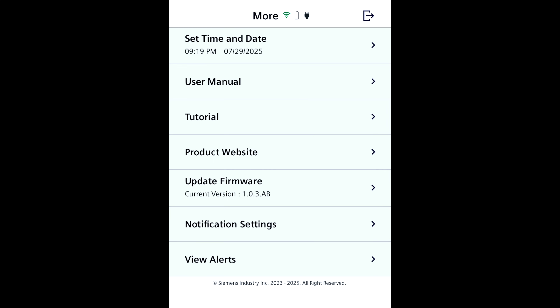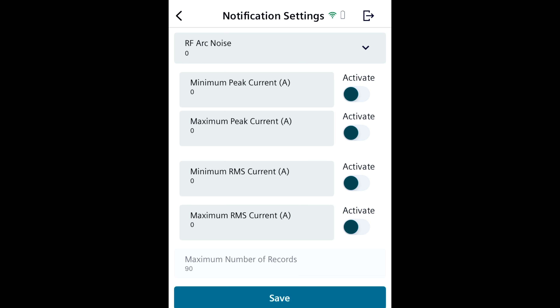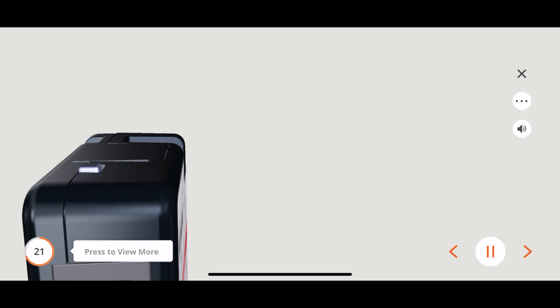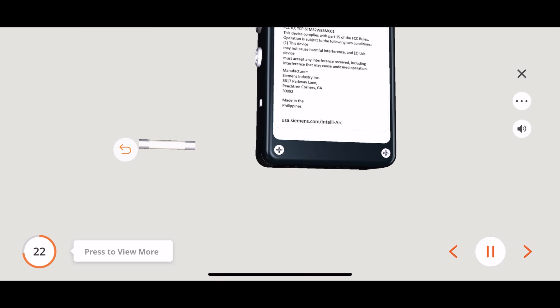In the more tab, you'll find important things like the user manual, that 3D tutorial I was talking about, a section where you can update the firmware version, a place where you can set the IntelliArc to alert you if it detects certain parameters that you set, and a place where you can view those alerts based off of those parameters. If all the things this can do sounds overwhelming, you definitely want to check out that 3D tutorial, because it does an incredible job of showing you step by step how to use this. All in all, this is an incredible tool for troubleshooting by Siemens, and there really seems to be no limit to the different ways it can be used out in the field to ultimately make your whole job a lot easier as an electrician.